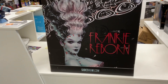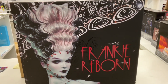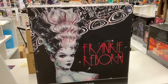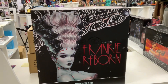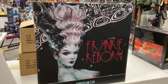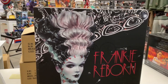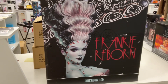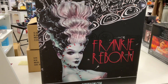Frankie Reborn is the statue we're going to do, by Sideshow. This is concept stuff from beautiful artist Olivia — I'm not going to destroy her last name, I'll just call her Olivia. I've seen some other stuff she does, holy crap she's an incredible artist. They combined her talents with the talents of Sideshow and created a premium format statue — Bride of Frankenstein meets the hooker of Frankenstein, whatever you want to call it. I like it, it's something different.